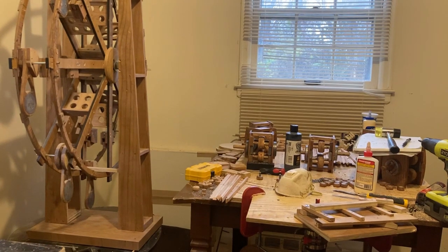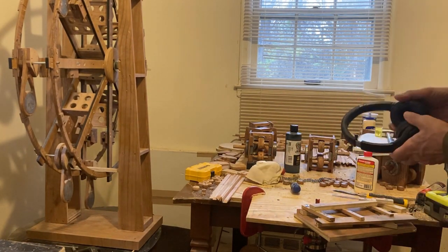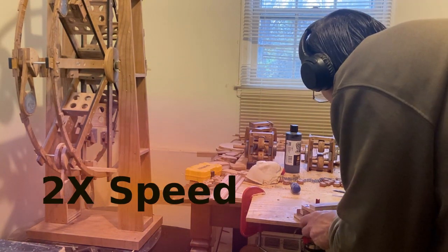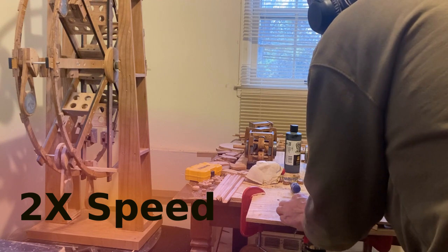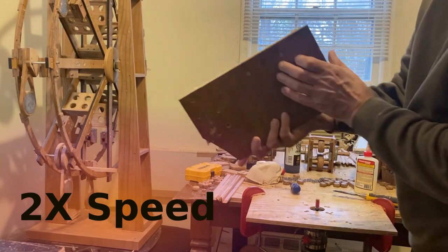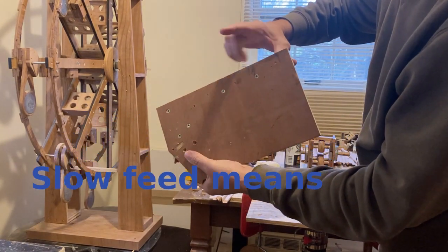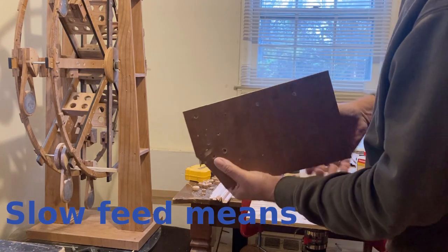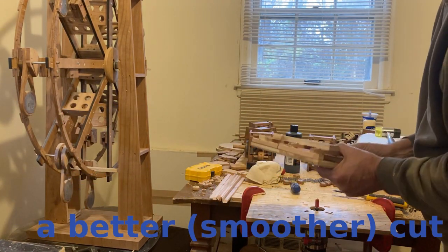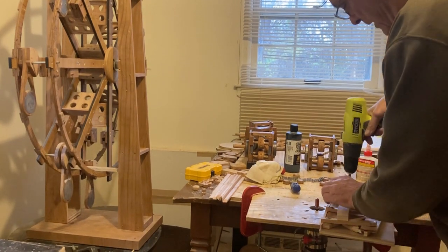I'll put on my ear protection. If I do a production run on this one, I'm going to do a lot — this is just a demonstration. Now you see it's nice and flush all the way down. That's what a trim router is good for — a table router. So when I do all of these, I'll go to mount them back on that wheel.